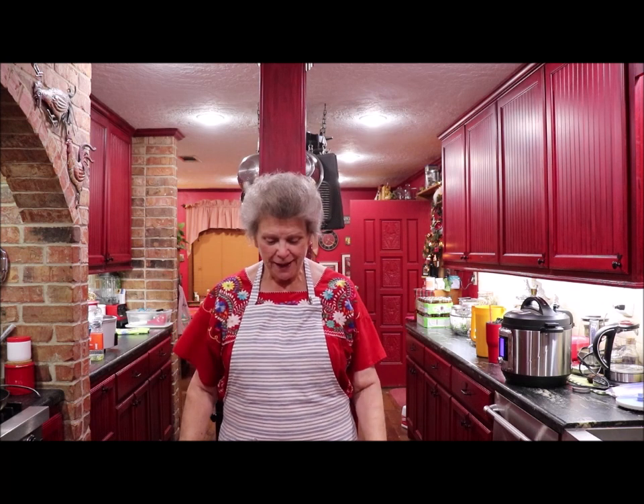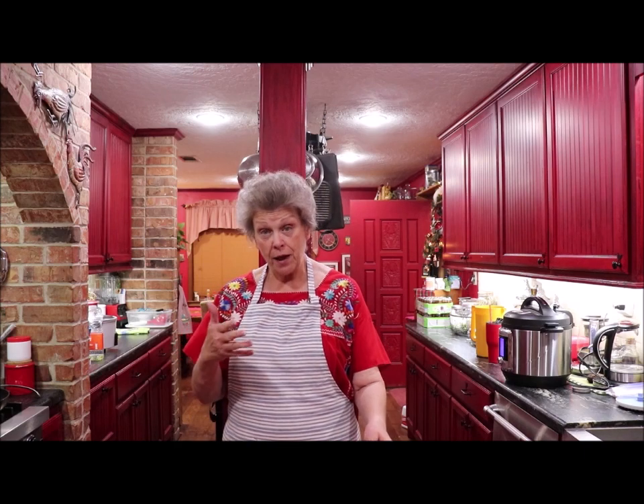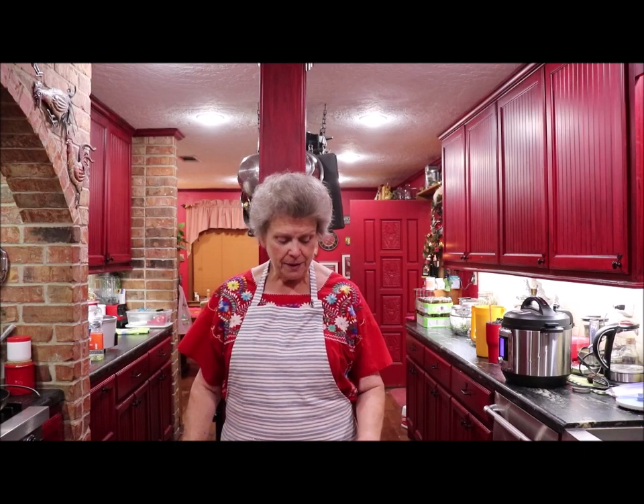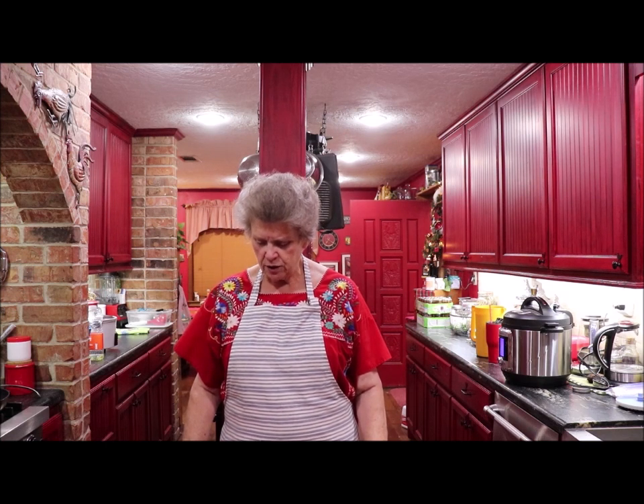Hey y'all, here's Miss Apron Strings back again in the kitchen having a good time. I'm going to make some okra fritters and it's going to go with our meal that I told you about when I did the beef tips and rice. They're kind of like fried okra but they're different.